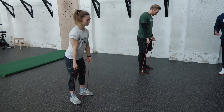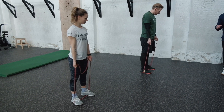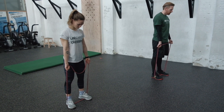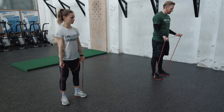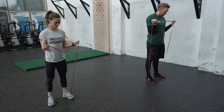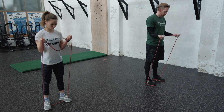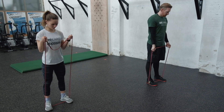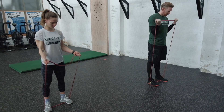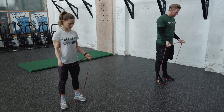By grabbing the band lower you create more tension; grabbing higher creates less tension. You can have your palms facing up or slightly facing in — both are fine. In the starting position, arms are extended, then move from the elbow joint and bring your hand towards your shoulder, hold tension there, and control on the way down. We're doing high reps so keep a good pace, but never let the band yank your arm back down — maintain control. This is the band curl.